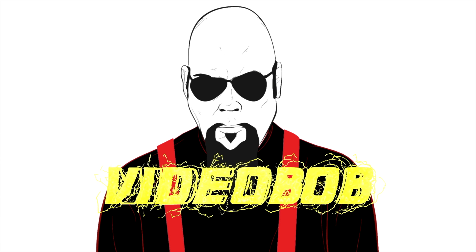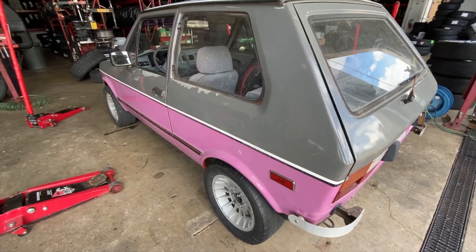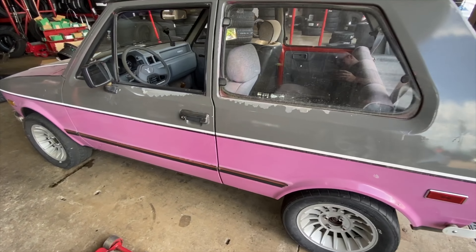Hey everybody, it's Video Bob. I'm at Discount Tire, and today I'm getting tires put on all my cars. Getting some tires put on this Yugo.